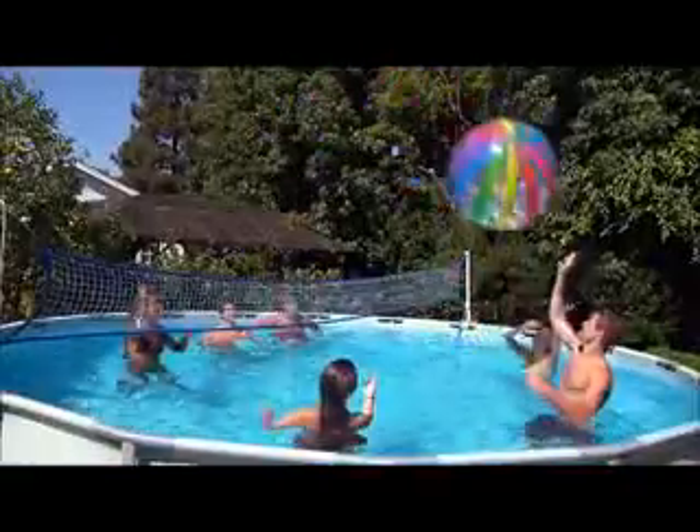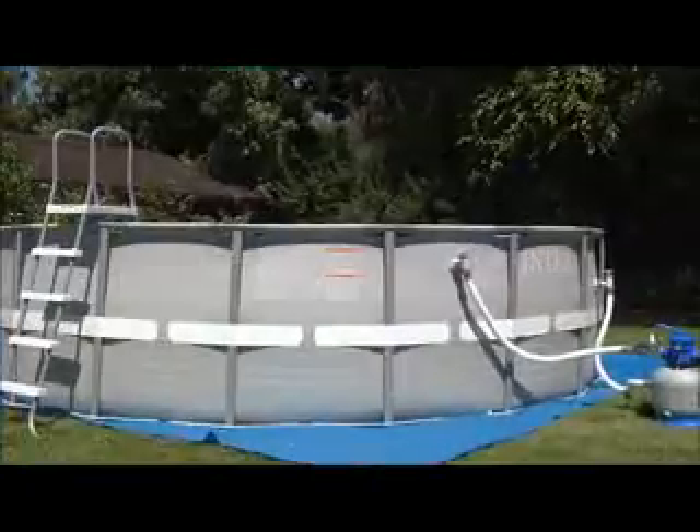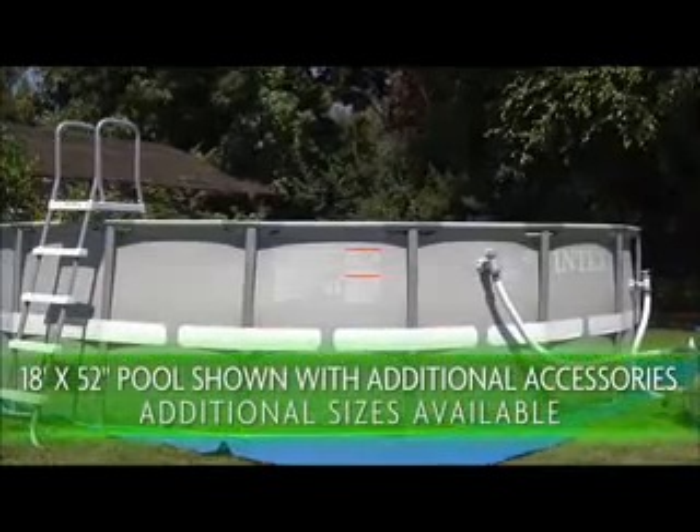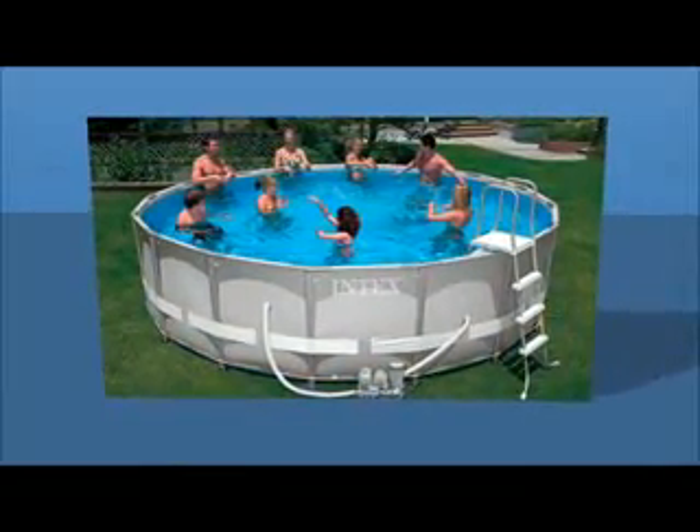Sturdy walls make games for kids, teens, and adults more fun and exciting. The cool gray sides, bold interior liner, and lustrous metal frame make a great-looking addition to any backyard. Ultra Frame pools are a premium line of pools with multiple maintenance accessories.